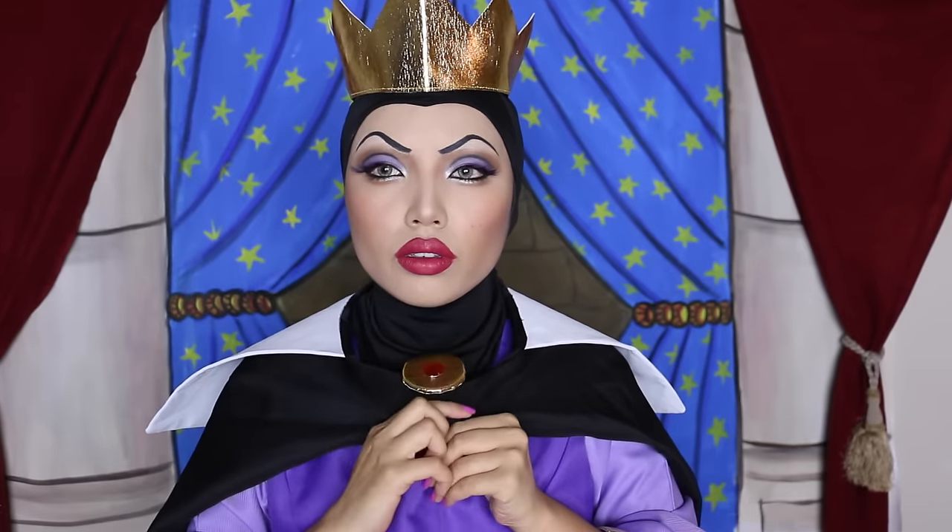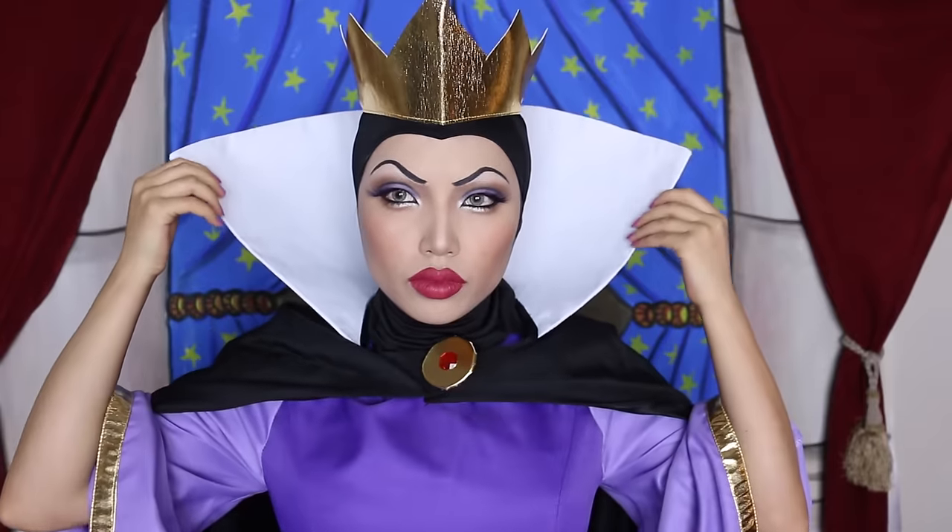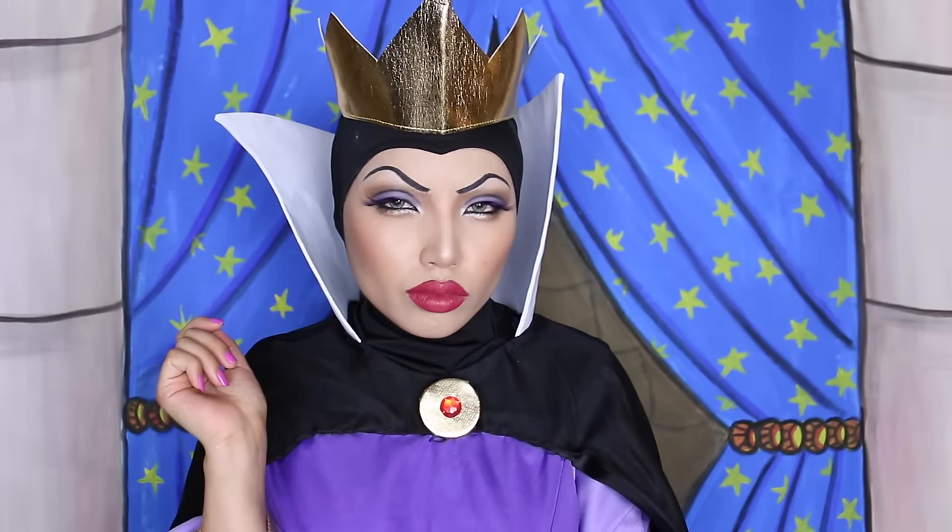And last but not least, I'm going to put on my royal cape as a reminder that my beauty and power is unmatchable.